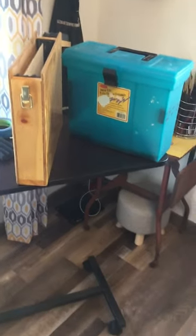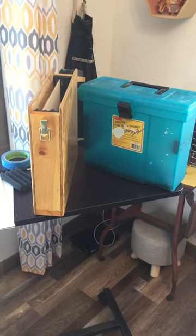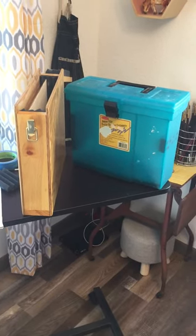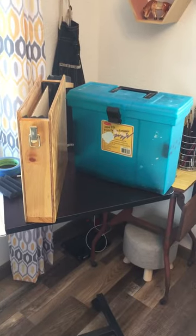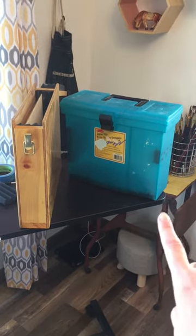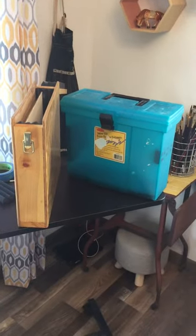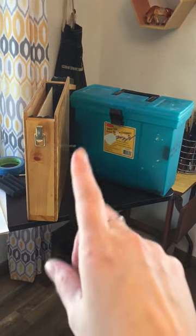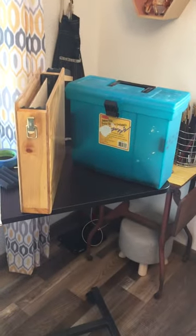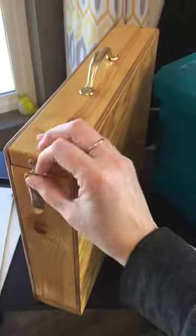Hey guys, just back with a quick video on some cheap ways to do wet panel carriers for oil painting. These are just some homemade ones — one is a hanging file cabinet thing you can get from like Staples, and the other one is one we rigged up and made out of just some pieces of wood we had laying around, put a hinge on there and a latch.